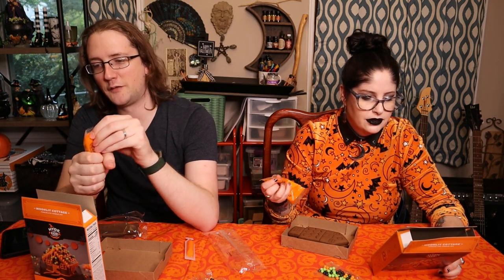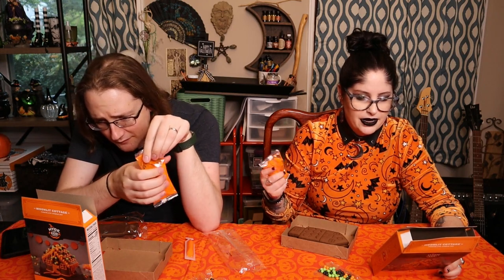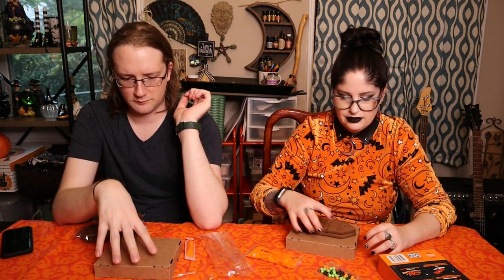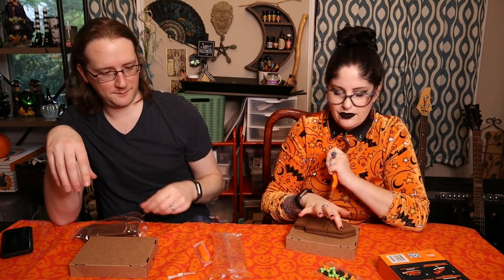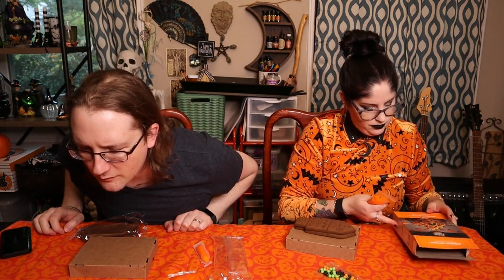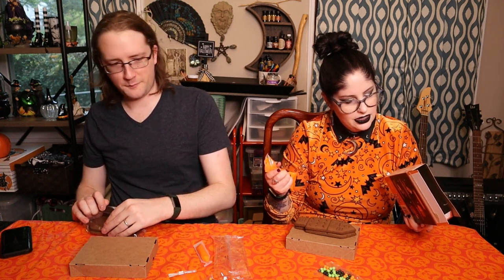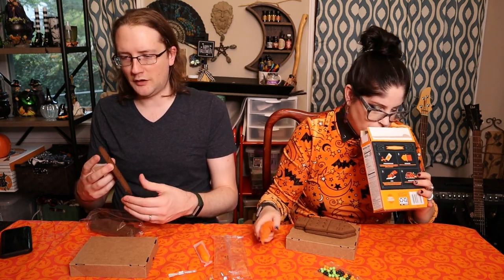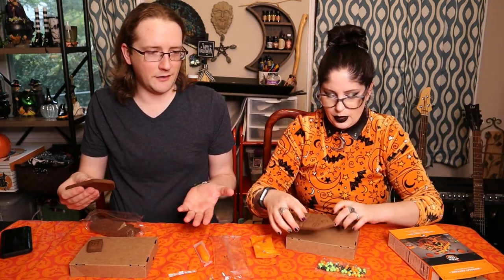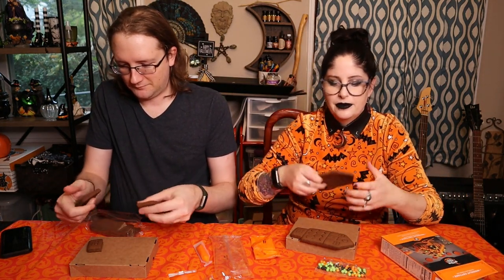Knead it for two minutes, and then we'll separate all the pieces. I guess we build it on this — maybe upside down? It's not very stable. I feel like that one would be used to pipe around the edges of the house, and this one would be for more precision decorations. But it doesn't say it's supposed to be in there. It does say 'icings' in the ingredients. I keep looking at my box as if it's going to magically appear.